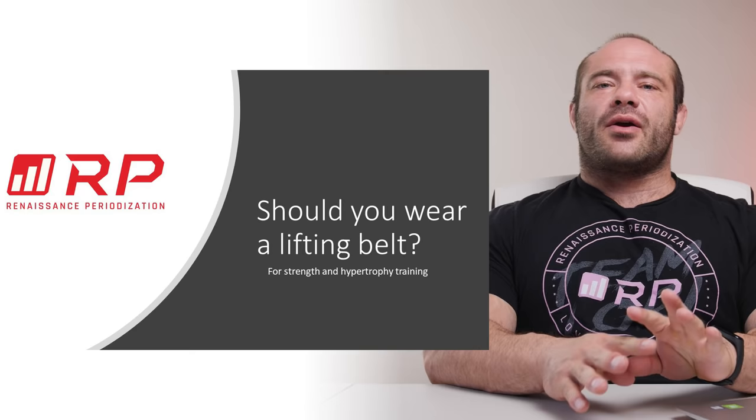Hey folks, Dr. Mike here for Renaissance Periodization. I have a question for you: should you be wearing a lifting belt? Maybe. Good news, we also have answers. Here we go.